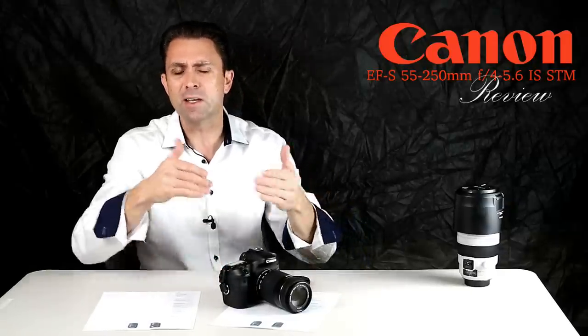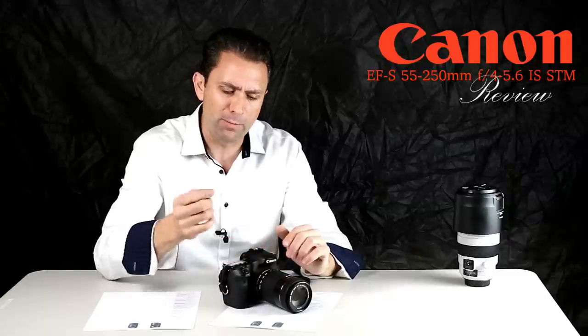They make a lot of noise as they hunt back and forth trying to find focus. STM emphasizes a smooth transition from one focus point to another and works really well when capturing in that format. It does have its own limitations.